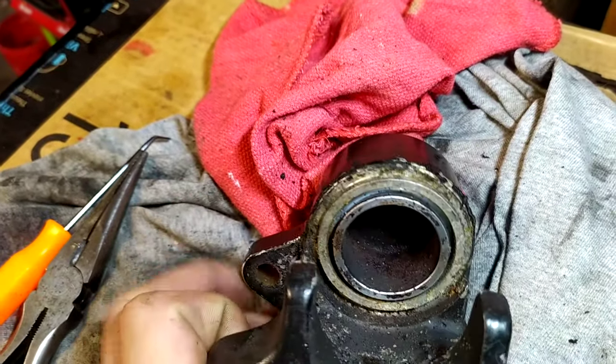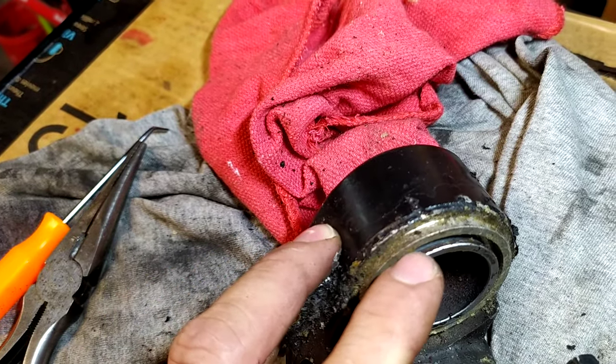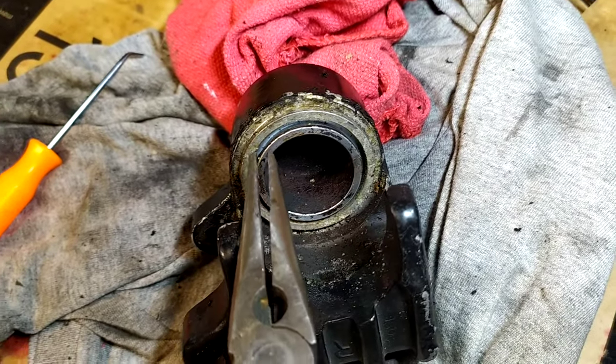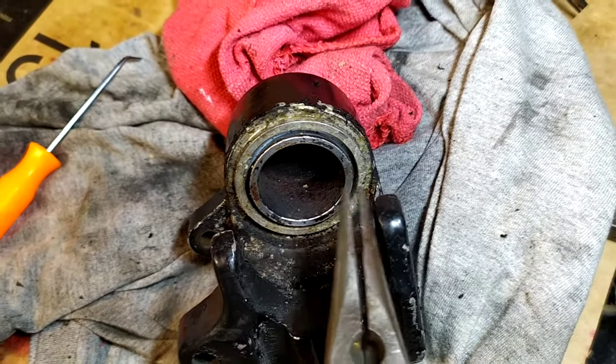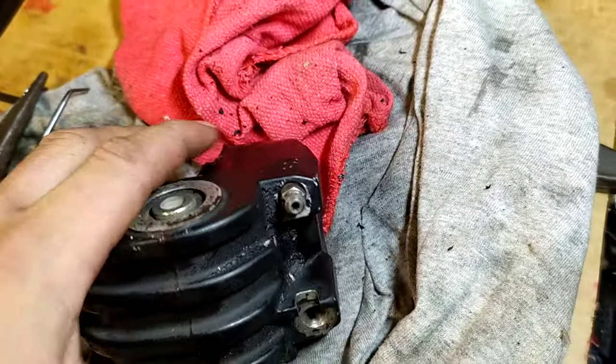Now we need to take the piston out. I see some videos showing to just grab this part with pliers and pull it out — you can do that, but let me show you a quick easy way of doing it.